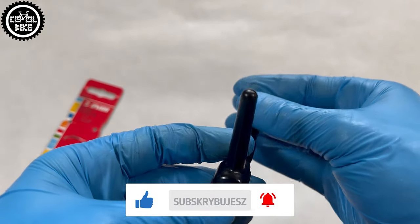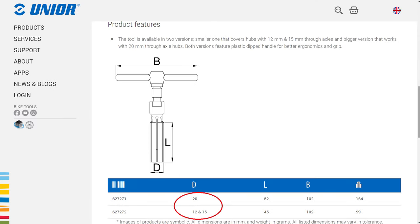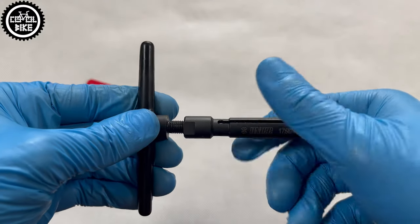The GENI comes in two sizes. The smaller one works with 12 and 15 mm axles, and the larger one is for 20 mm axles, which nowadays is probably used only in downhill.